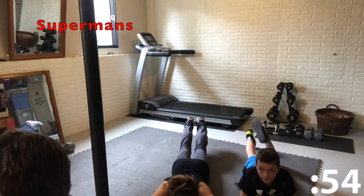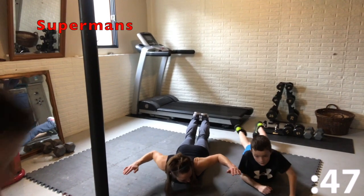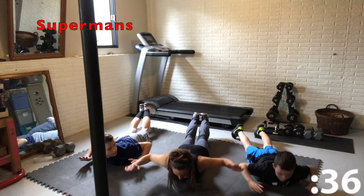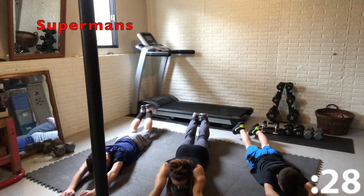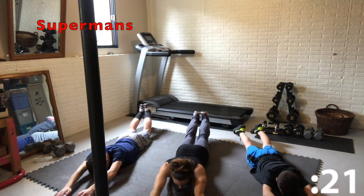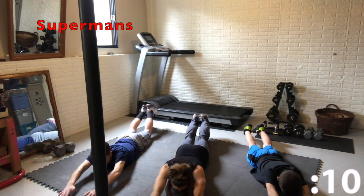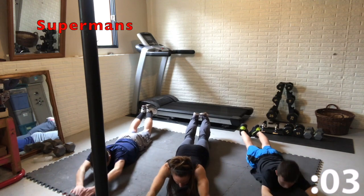Now we're going to do some supermans. You're going to lay on your stomach, put your arms extended out over your head, and lift up your legs. Squeeze your glutes and your back muscles into a superman, and then pull down with your elbows — pull straight back and squeeze at the bottom. You should feel this in the back of your arms, your back, glutes, and hamstrings — pretty much the whole back side of your body. Don't lift your head too high; keep your head looking down at the floor, head neutral.